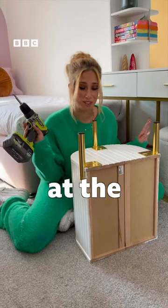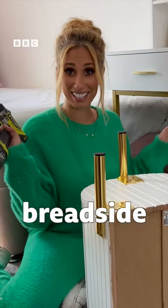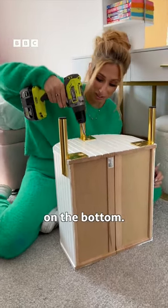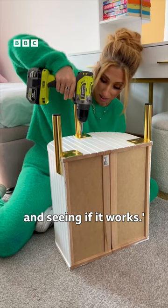This is the trend of the century at the moment. Everywhere I look, I keep seeing people making bread side tables, which is basically two bread bins put together with some legs on the bottom. So I thought, that's it — I'm giving this a go and seeing if it works.